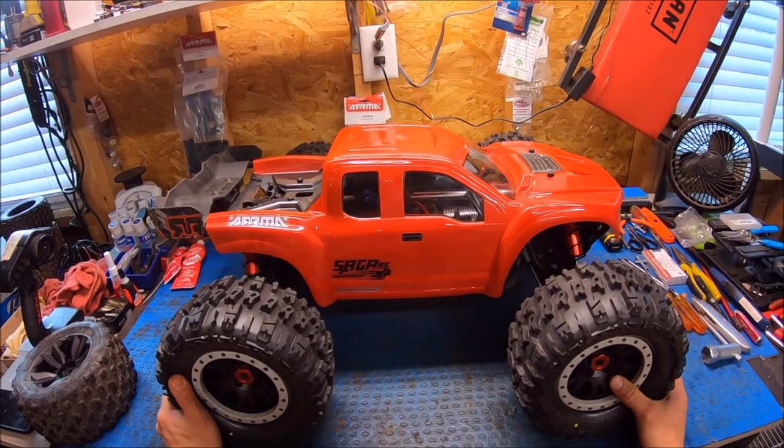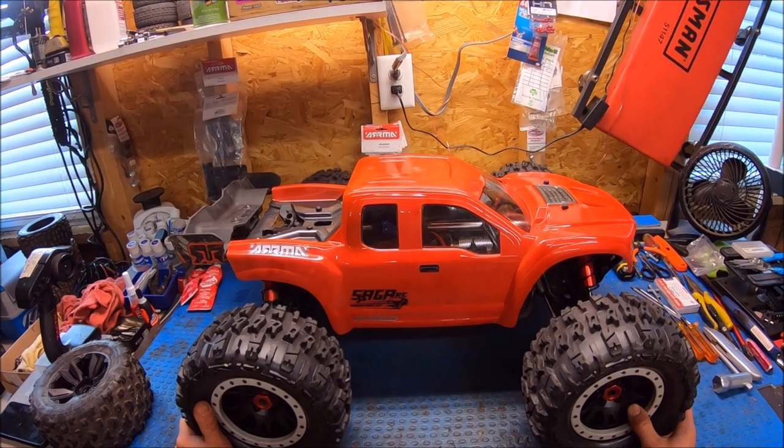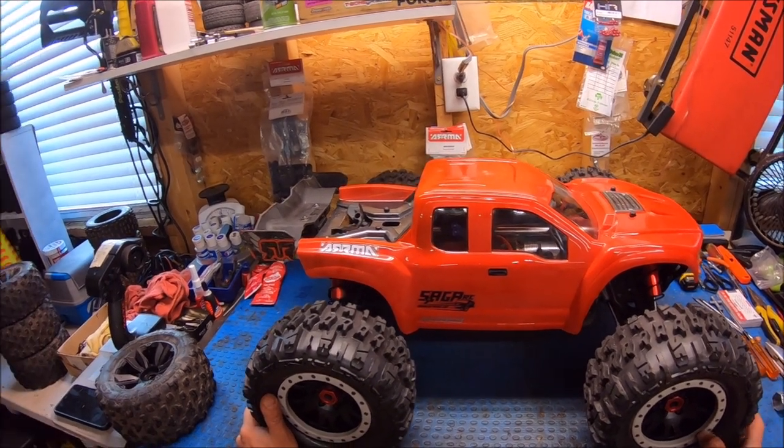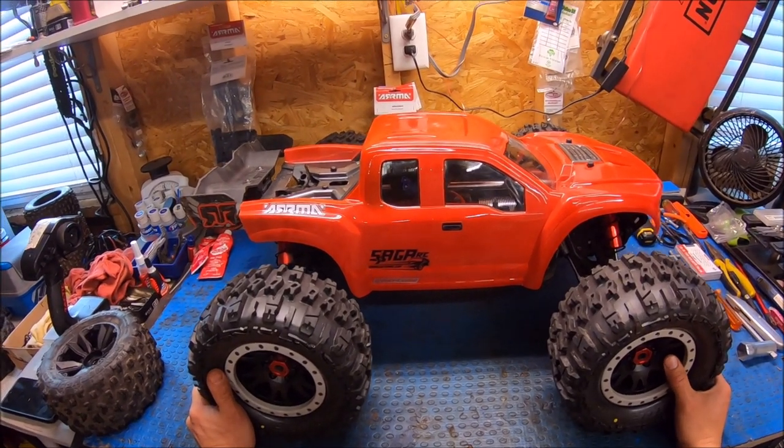I've tested this in the street and it's a complete animal. It's been way too wet to get out and do any kind of dirt bashing right now, so I'm just going to go ahead and do a quick little bench vid here just to kind of show the changes and what we had to do to make this.